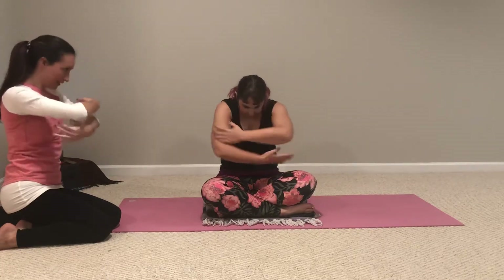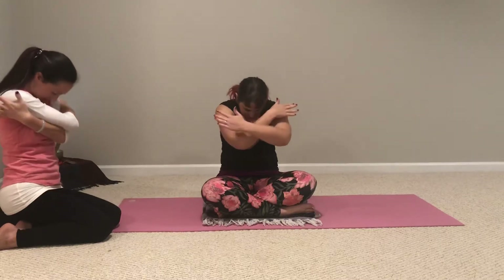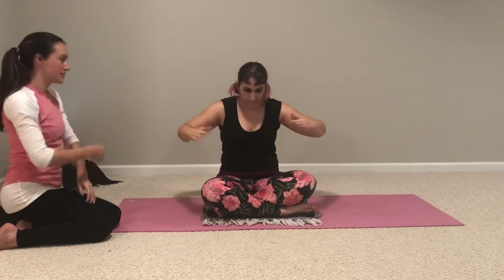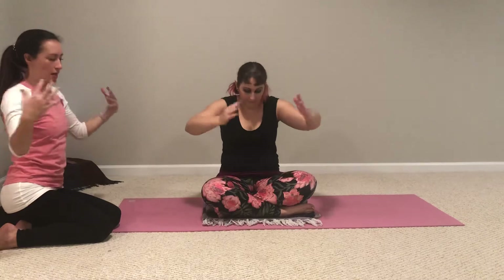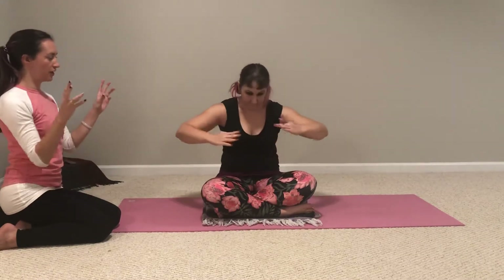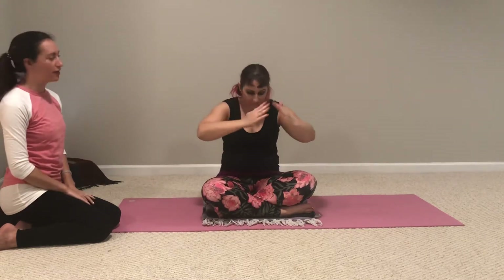Three more rounds like that. Inhaling, lift the chest, elbows draw down and in, squeeze your shoulders back. Exhale, round, chin tucks, wrap your arms. Two more rounds. As you go through these, really feel the expansion on inhale, the rounding on exhale, and feel that squeeze and release in the backs of your shoulders to open up any stiffness you might have in your upper back.